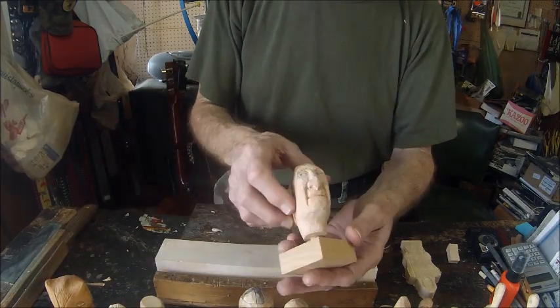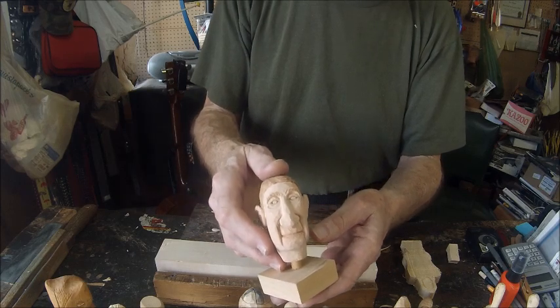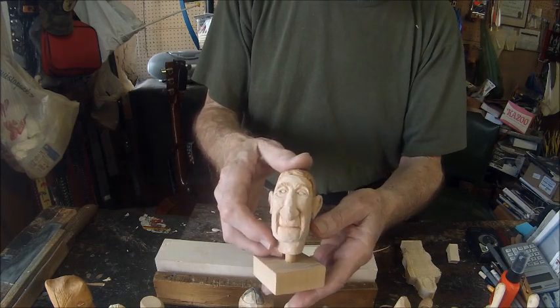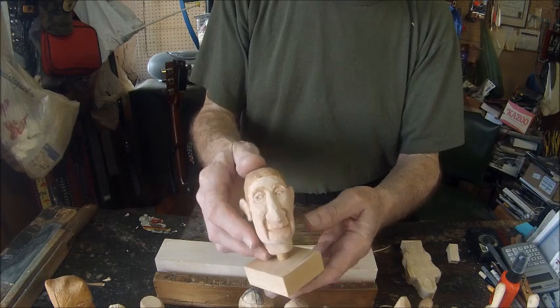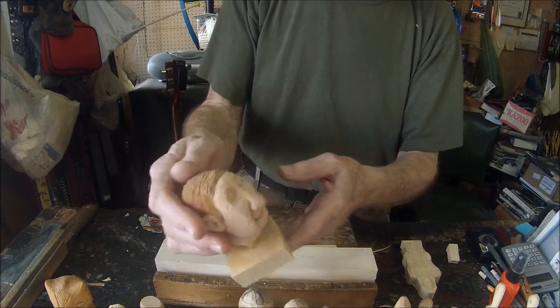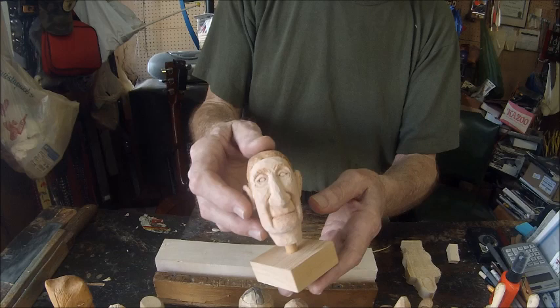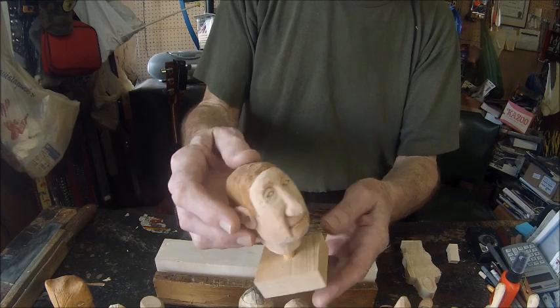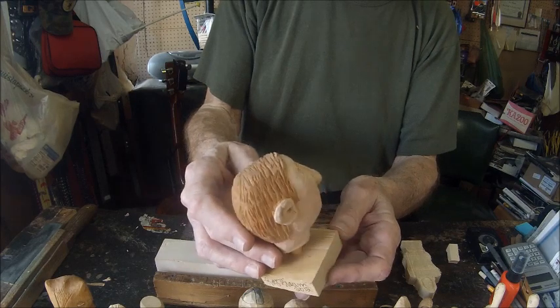This is a carving of Archbishop Hannon, who passed away a couple of years ago. The bust sculpture was in the newspaper one issue, and I carved the bust of Archbishop Hannon from that sculpture in the newspaper. You can see the detail.